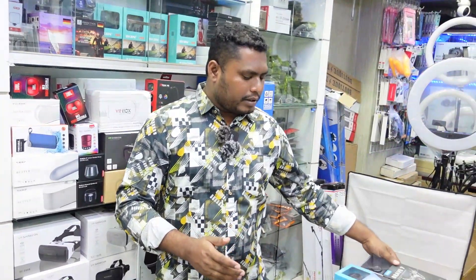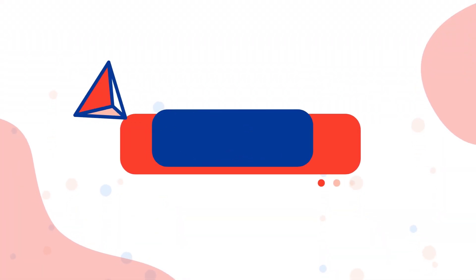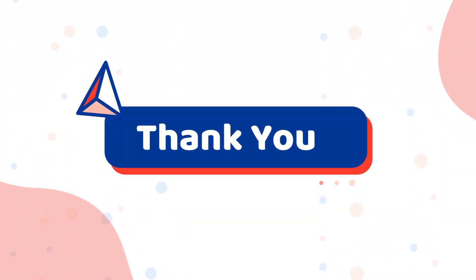The customer can order every day. This is the video. Assalamualaikum.